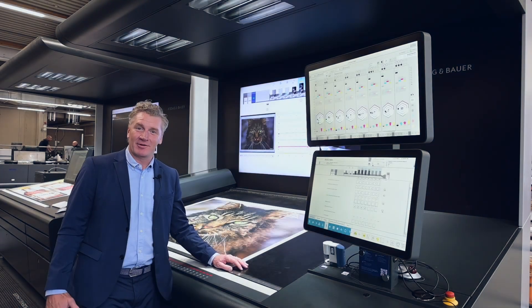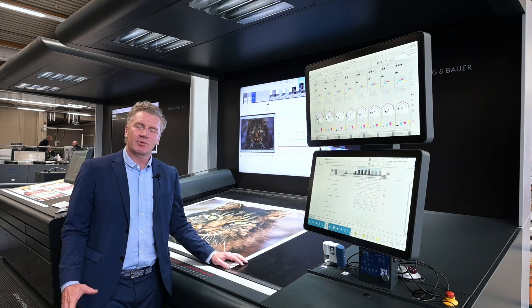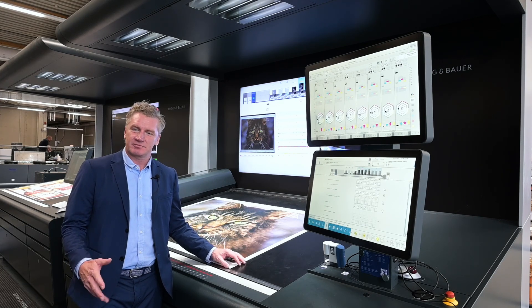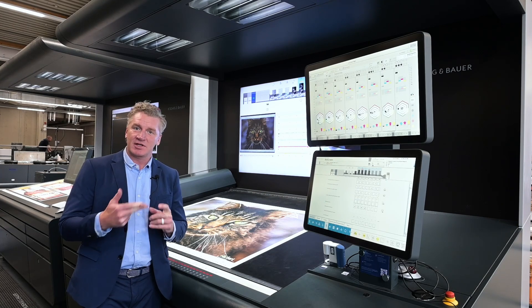Hello, Chris Chavis, Koenig & Bauer, here on our 145 Operator's Office. Here we want to talk to you about registration, and there are two key points that we want to discuss relative to registration.